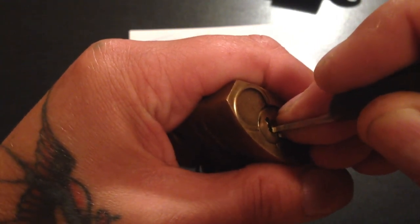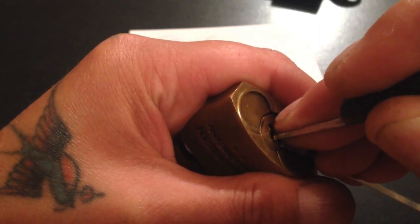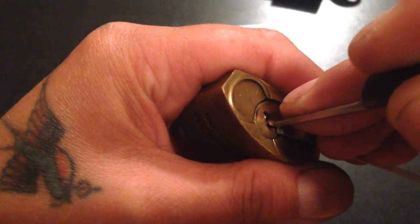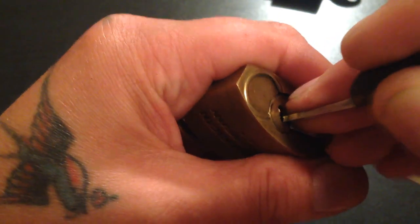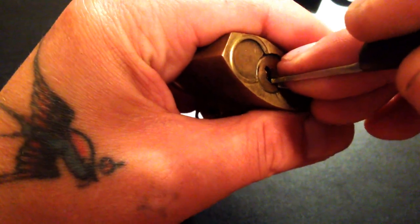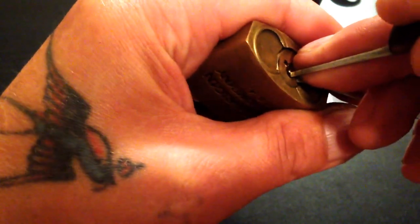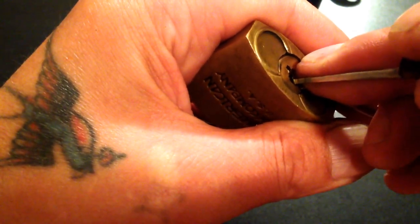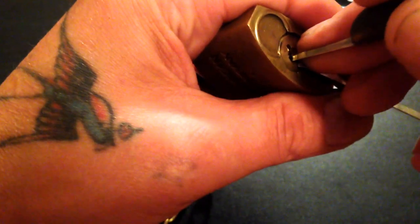And there's a false set. I've realised they only like getting the pins picked that Neil picked — if you pick any other pin, they don't like it at all. There's a big deep false set — see that. This is where the trouble starts now, trying to get the pins, trying to get the lock to turn back. When you're going to have false sets, it's doing my head in. Deeper false again, more trouble, even more trouble.